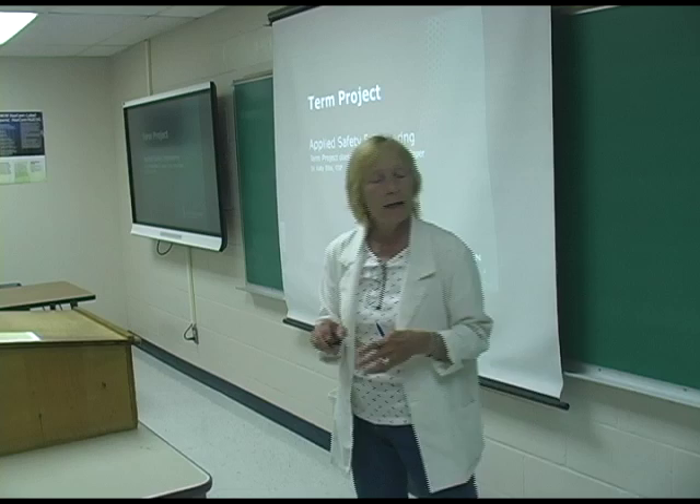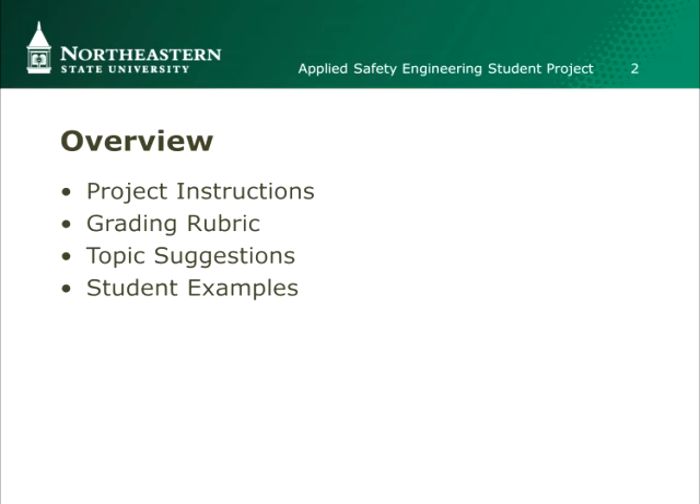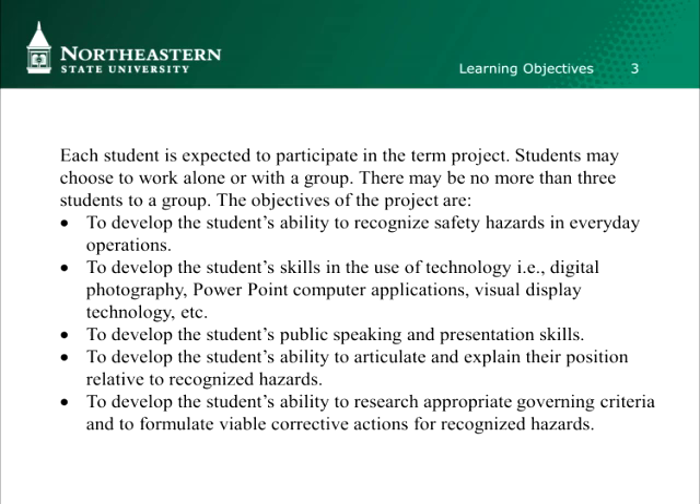Here's a little overview of how I go about doing this. The instructions are that each student is expected to participate. There's a grade — it's a grade out of 100 — so it's like a test grade. It's a major project for them.